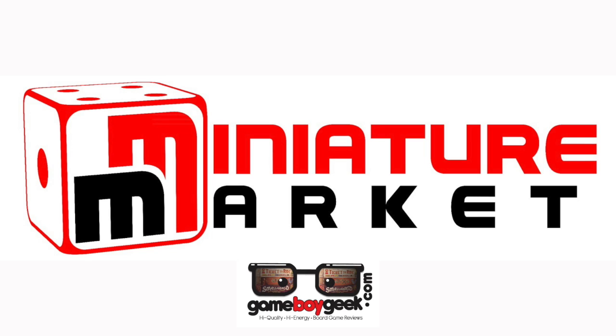This video is brought to you by Miniature Market. Thousands of board games, discounted prices, at miniaturemarket.com.